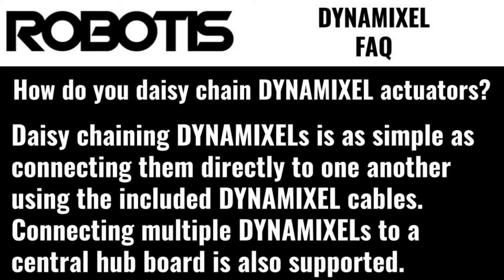How do you daisy chain Dynamixel actuators? Daisy chaining Dynamixels is as simple as connecting them directly to one another using the included Dynamixel cables. Connecting multiple Dynamixels to a central hub board is also supported. However, Robotis recommends supplying additional power inputs for any daisy chain longer than approximately 5 actuators.